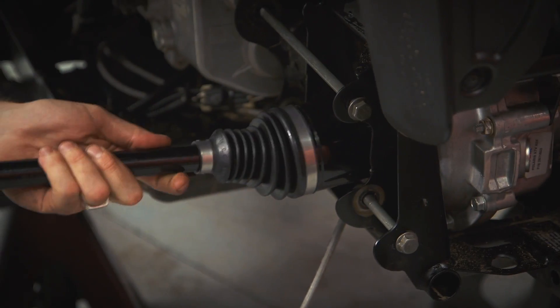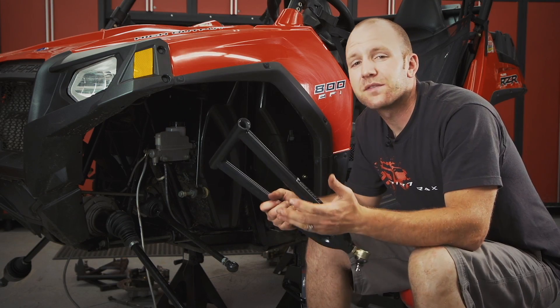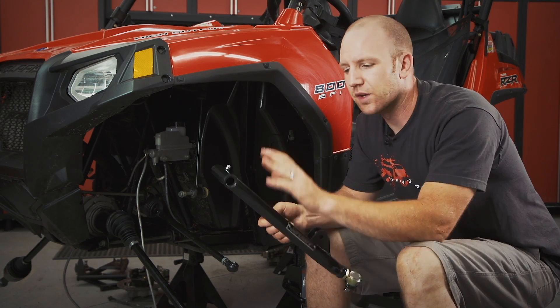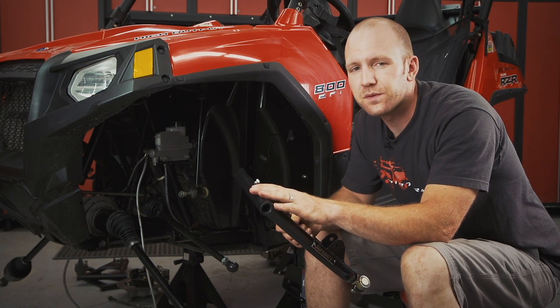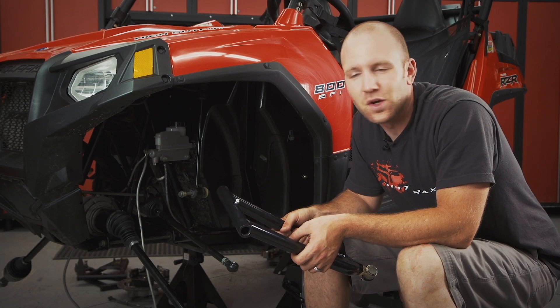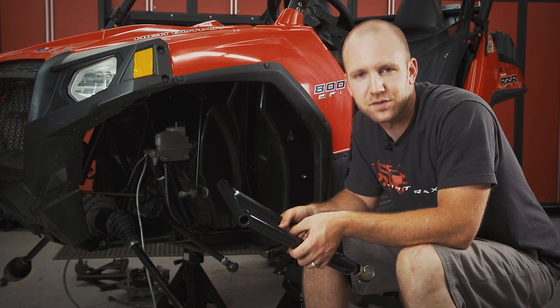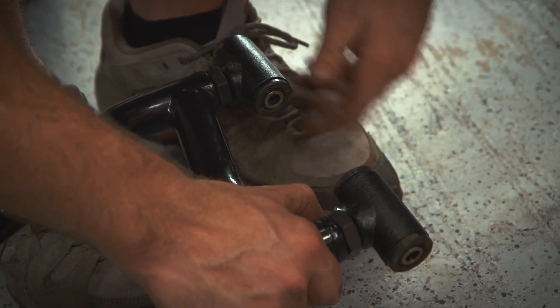Up next, we pop the brand-new Rhino axles into the differentials. Because we have such a new vehicle to put this kit on, we don't need to replace the bushings — we're just going to reuse the old ones. But if your buggy has more than a thousand miles on it, don't even think twice; just click the poly kit from Super ATV when you order yours.